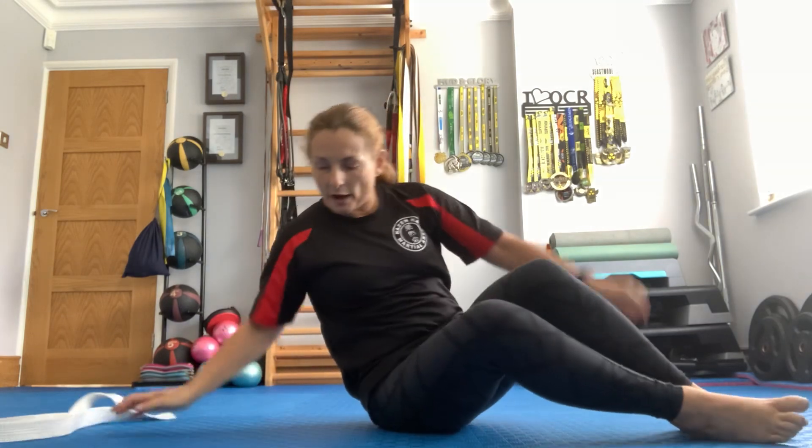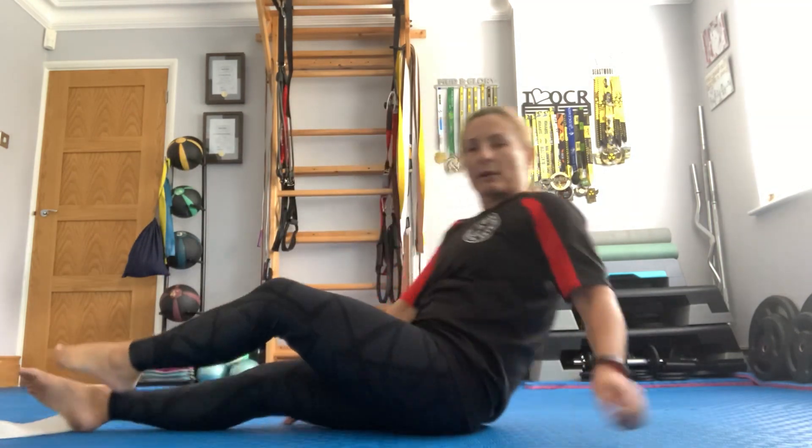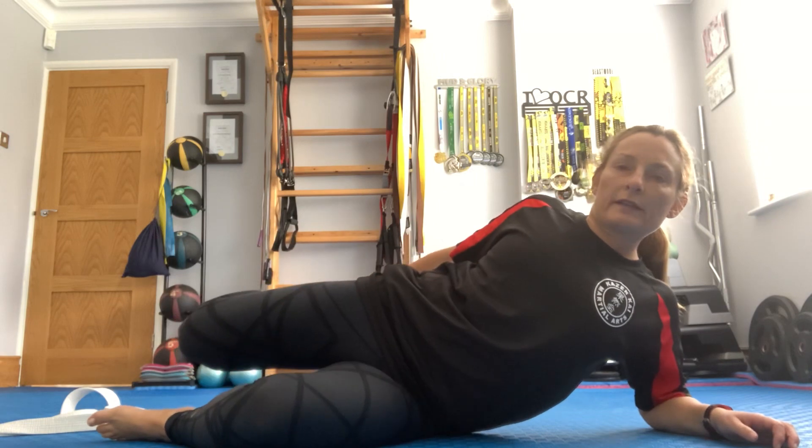Drop that down. We're now going to come onto one side. Lift up that back leg, pulling it into the hip — pushing in here — so you're feeling the stretch off the front of the thigh, stretching the quads. Then quickly turn yourself around and do the same quad stretch on the other side.